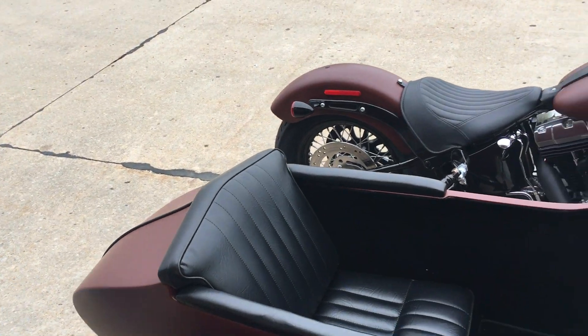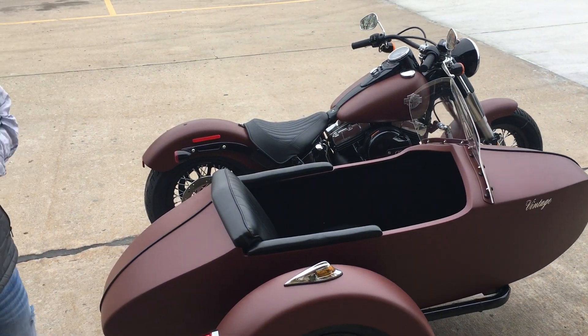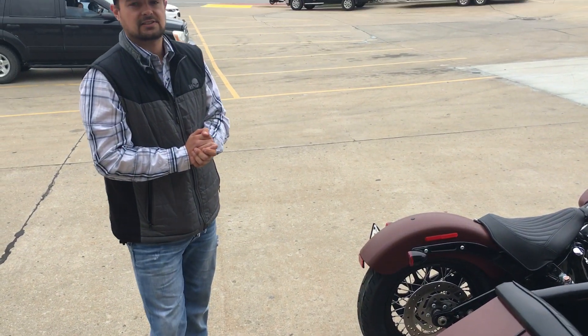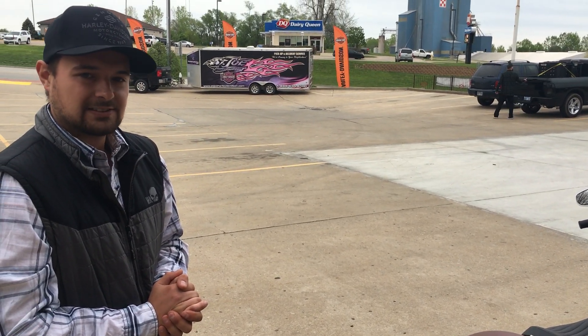Now like I said, the sidecar has actually been color-matched — since it's not an actual HD car — to match the red iron denim paint. This is a very cool option for those of you who maybe aren't ready to jump into your three-wheel options like a Tri-Glide, but it really handles and turns great. I'd love to have you come out here and go over it with me — come see me soon.